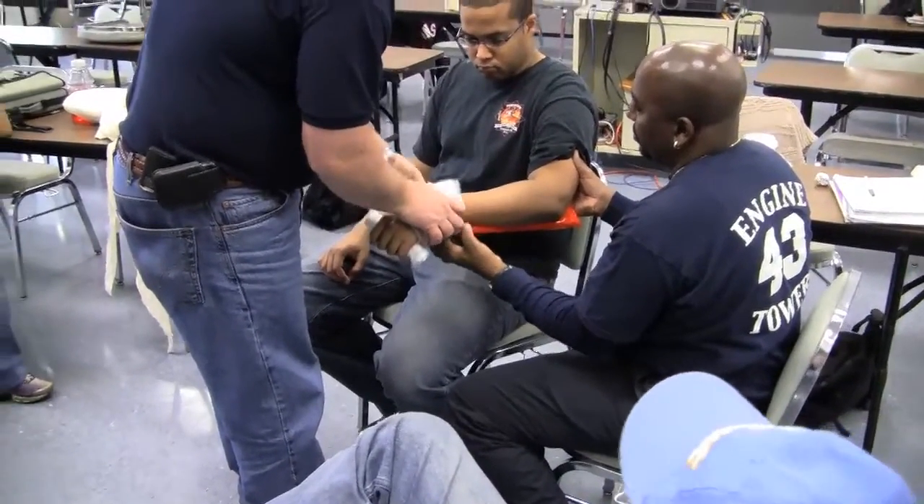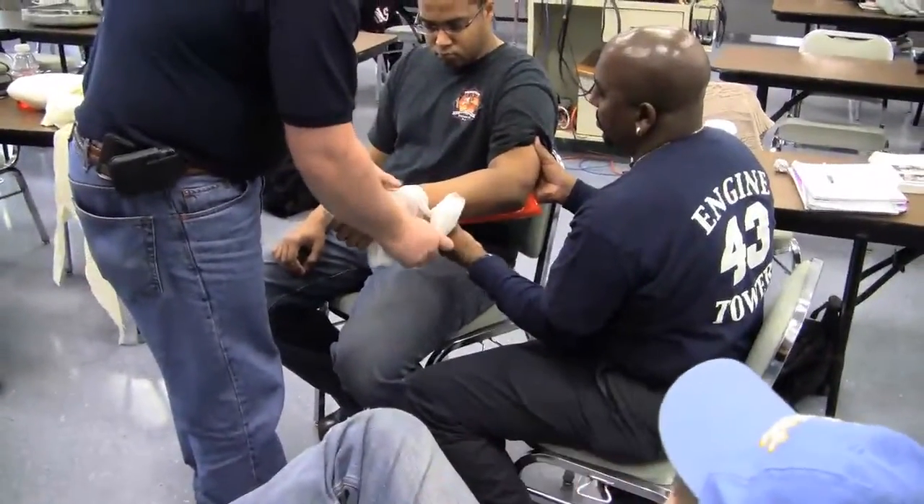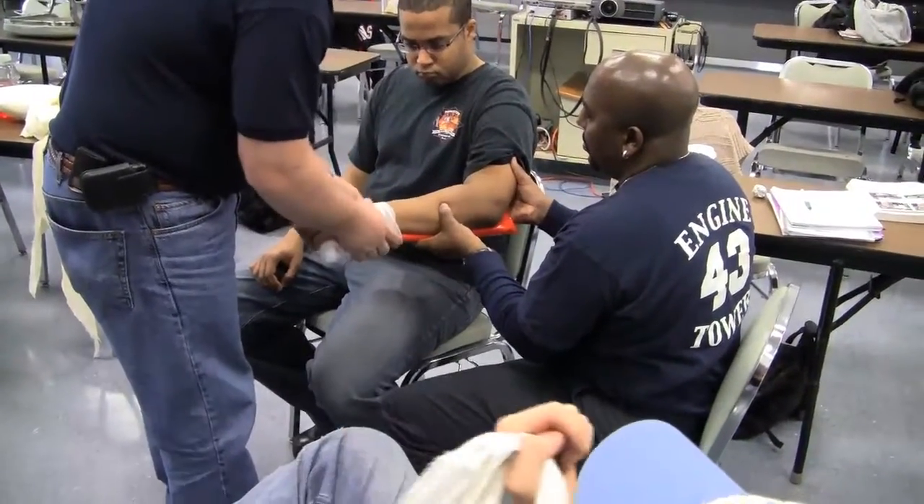Distal to proximal. We're going to wrap his arm up. Not covering the fingers.